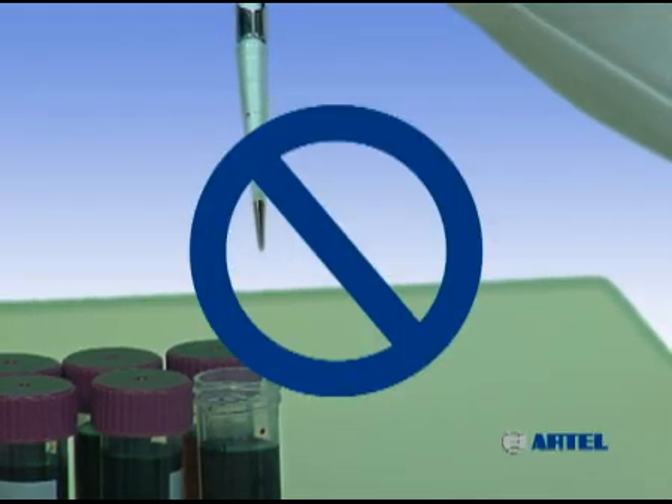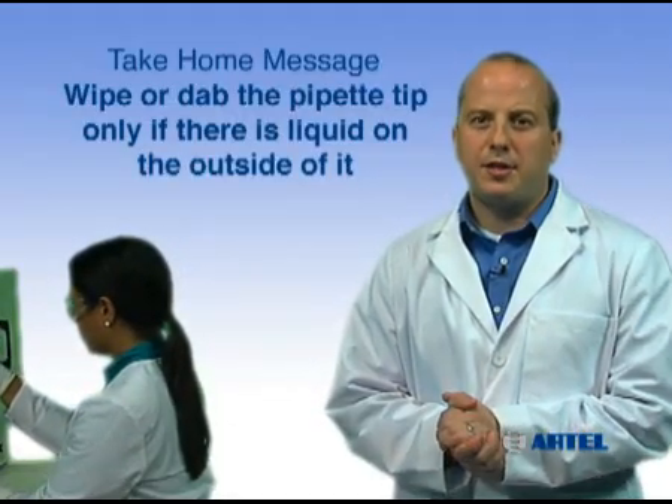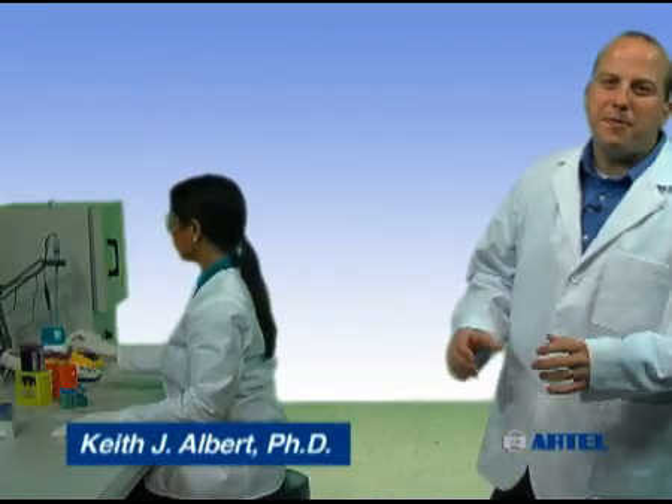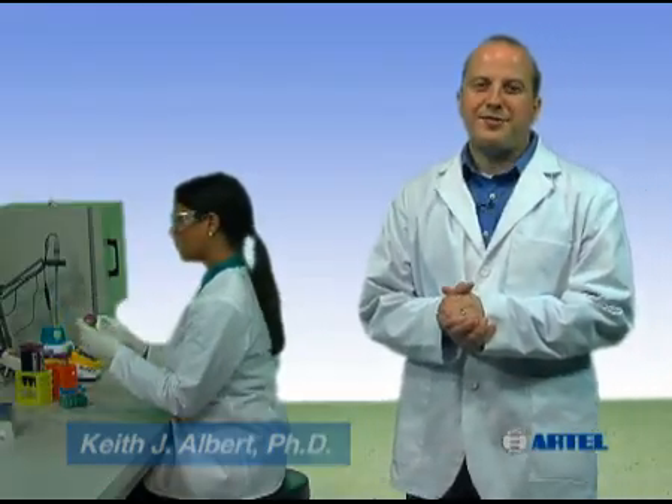The take-home message is: if there are liquid droplets on the outside of the tip, wipe or dab using a lint-free cloth. Avoid wiping near the tip opening. Using proper pipetting technique helps you ensure liquid handling quality so you can trust your assay results.